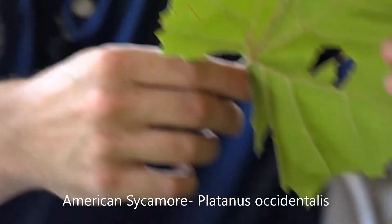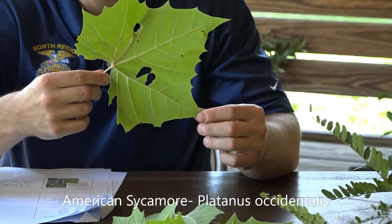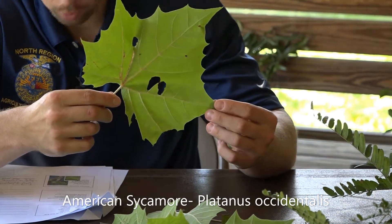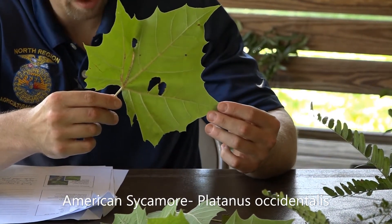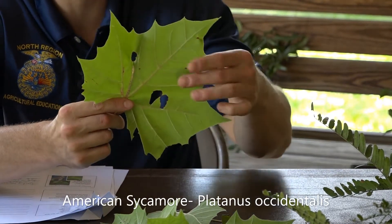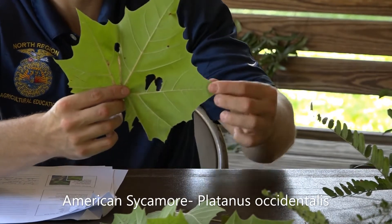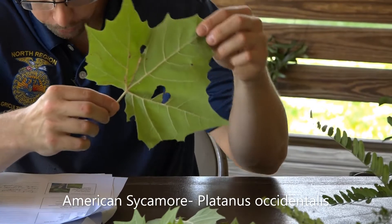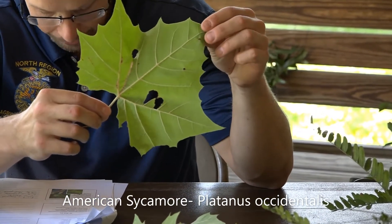The scientific name of the American sycamore is Platanus occidentalis. This is a pretty large leaf — it's going to have five main points that are kind of like a star shape, and this leaf gets pretty large, four to nine inches in length.